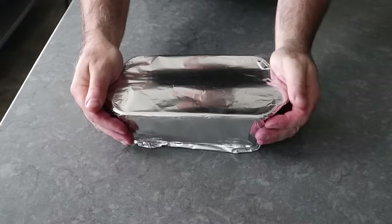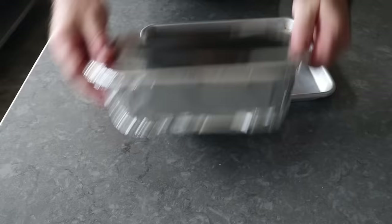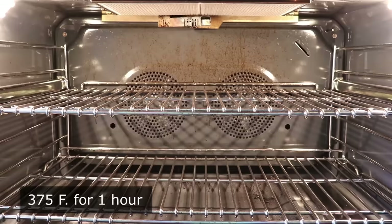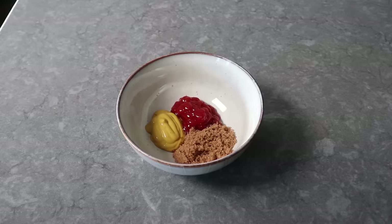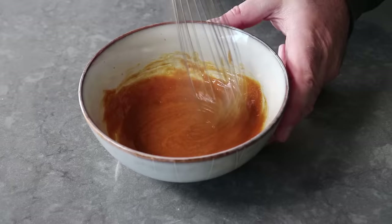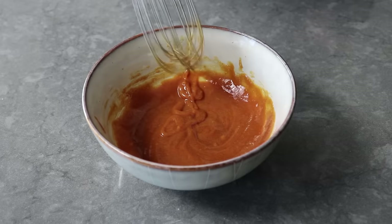This is now ready to bake. Or if we want, we can refrigerate this overnight, which may or may not help develop more flavor. Either way, once we're ready to bake, we'll transfer it into the center of a 375°F oven for one hour. While that cooks, we can make a simple glaze — for me, that's equal parts ketchup, mustard, and brown sugar. Or you could use something different like barbecue sauce, or just ketchup and brown sugar like my mom did. You are after all the meatloaf of your meatloaf. Once that's mixed up, we'll simply set it aside.